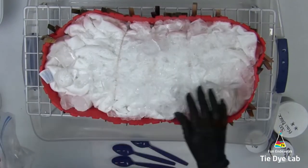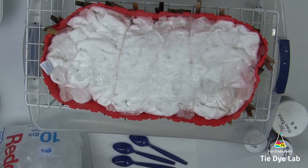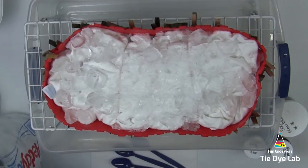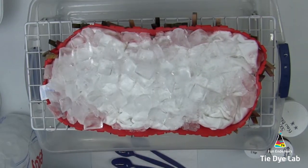I'm going to add the dye on top of the ice for this sweatshirt, so I'm beginning by adding a layer of ice to the top of the sweatshirt. I'm adding quite a bit of ice since this sweatshirt is pretty thick.